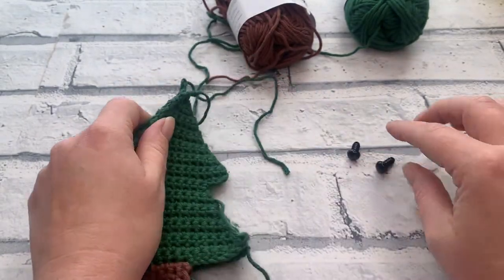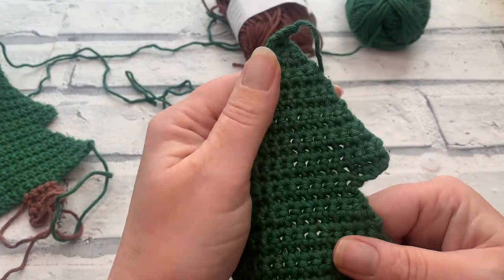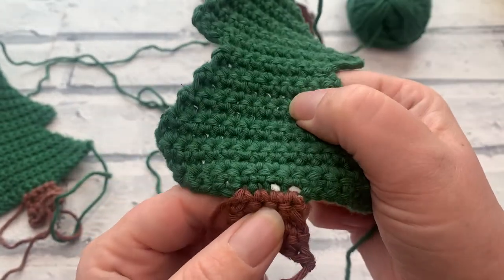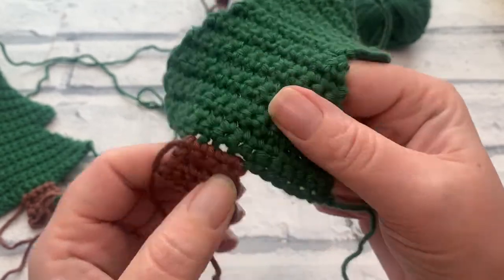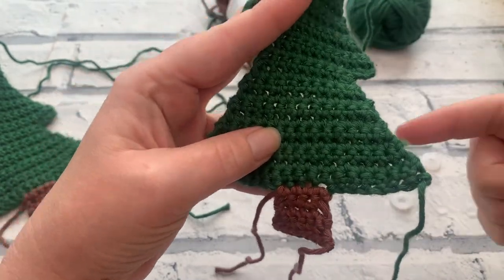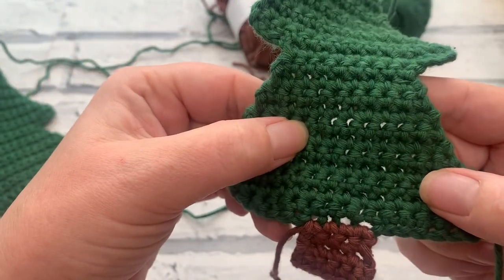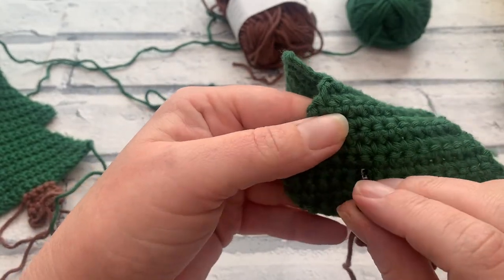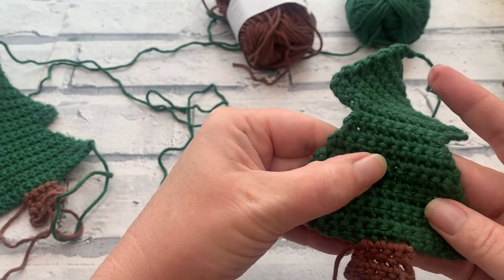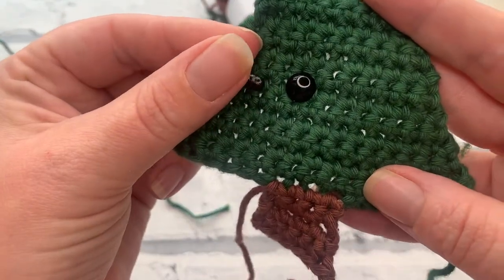Before we seam these together, we're going to attach our safety eyes. I've found a secondary 6mm so I'm going to stick with the 6mm eyes and show you how I attach them. It doesn't matter which way you have your tree facing. Looking at the right side — with the ridges at the top — I've placed the eyes between rows six and seven. I'm going to position them with three stitches empty in between and push the eye through without attaching the safety backing just yet, so I can place the second eye and check they're in the same place.